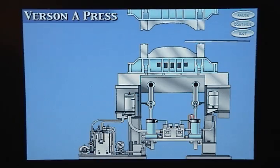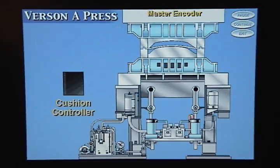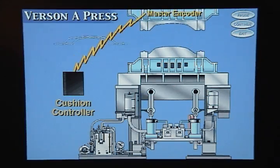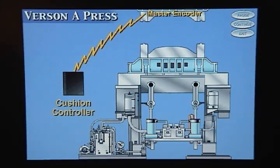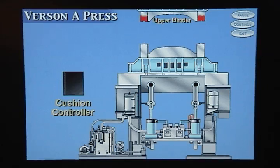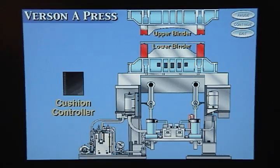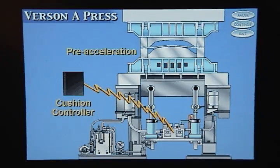As the slide comes down, the cushion controller monitors its position by reading signals from an encoder mounted on the press crankshaft. When the cushion controller determines that the upper binder ring is about to make contact with the lower binder ring, it signals the cushion to begin its pre-acceleration phase.